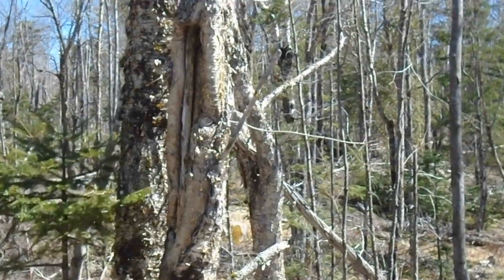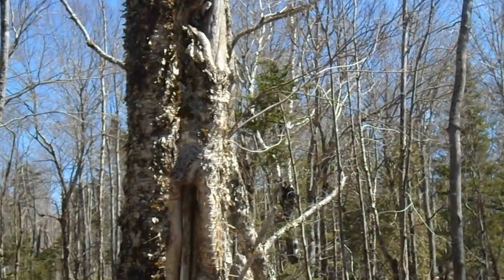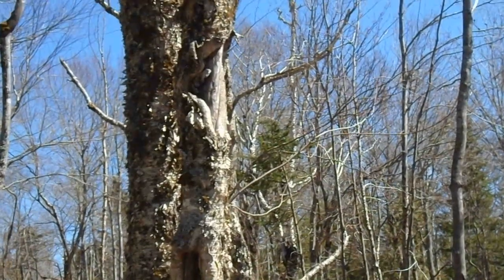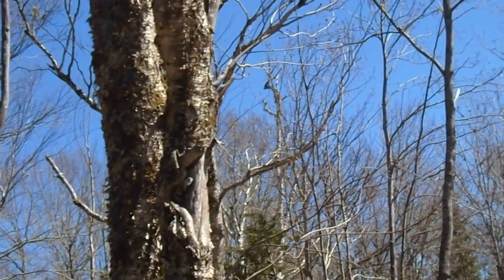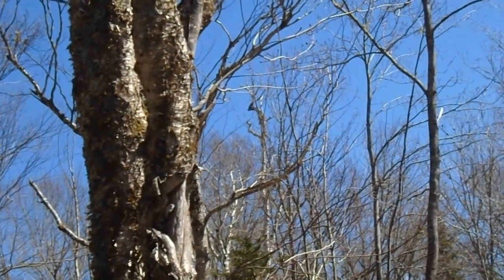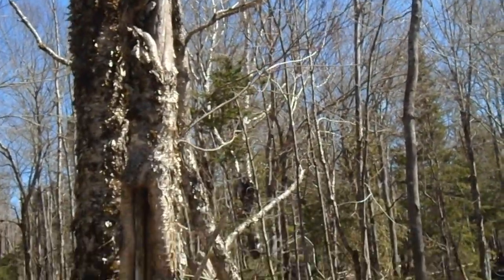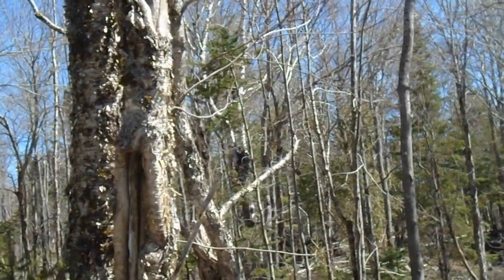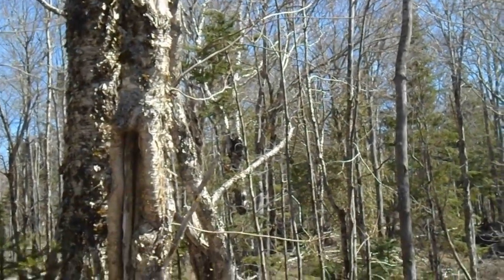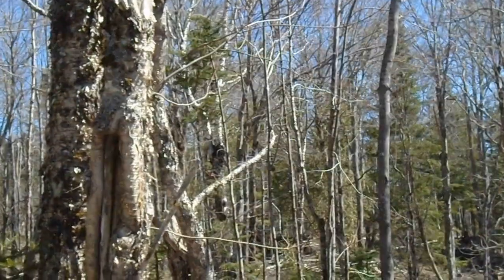There's another yellow birch with an injury - in fact he's got two. That large limb coming off one side means he's definitely not a long-term keeper, but the rest of the tree looks pretty good.